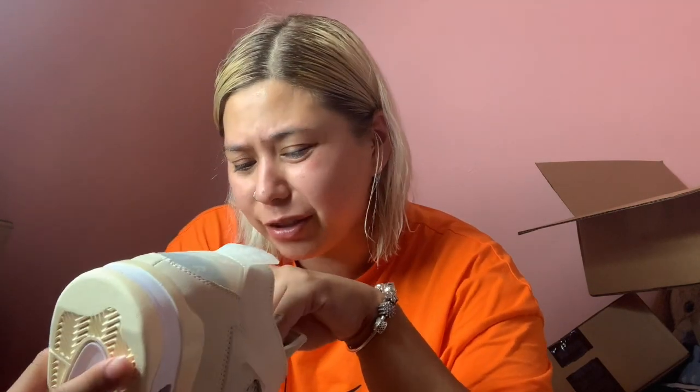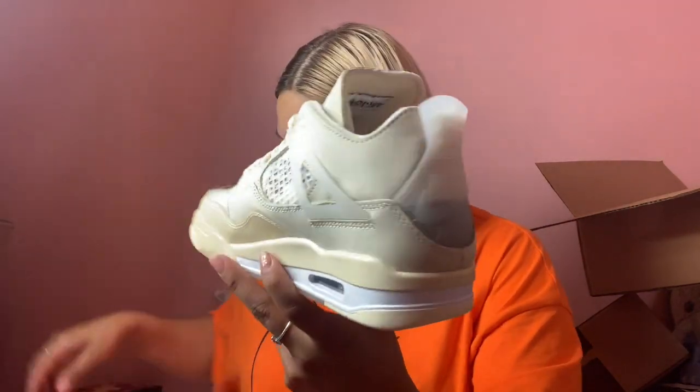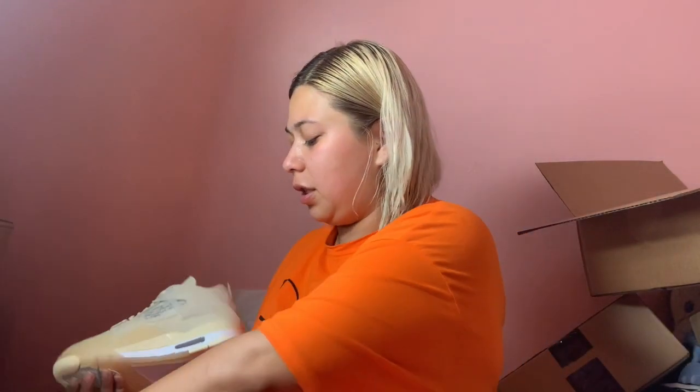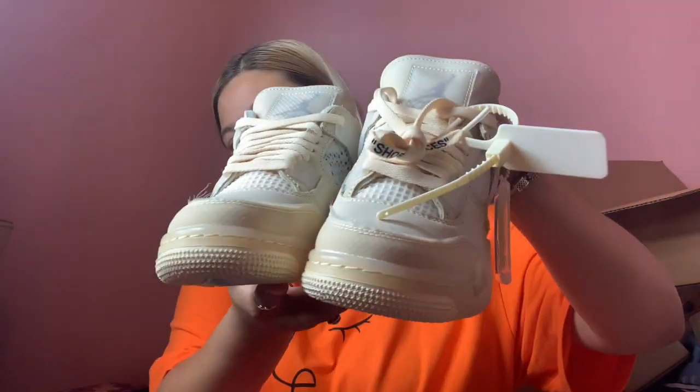It's like attached, so you can pull up like that and it stretches. And this is the other shoe — this one doesn't come with a zip tie, only this shoe, which is the left side. So these are the shoes together. Wow, these are really nice.